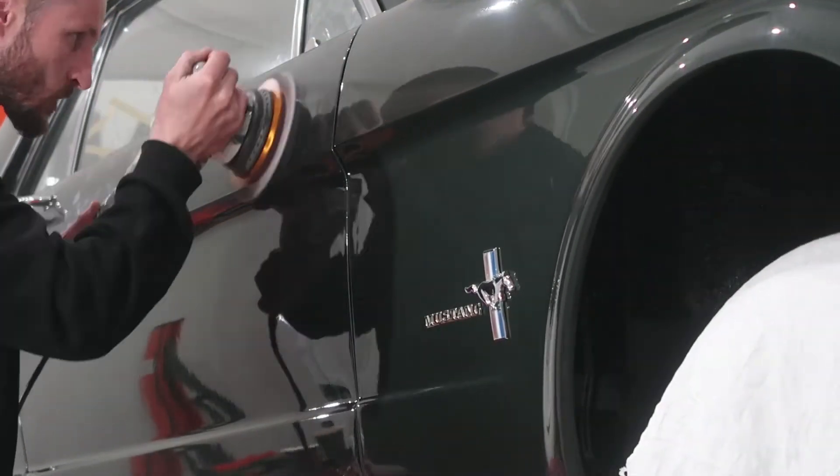Und jetzt weiter geht's. Bisschen vorher-nachher. Vorher — mit Lachnebel und alles. Und nachher. Und das ist nur bei Schleifpolitur. Nur bei Schleifpolitur. Vorher.